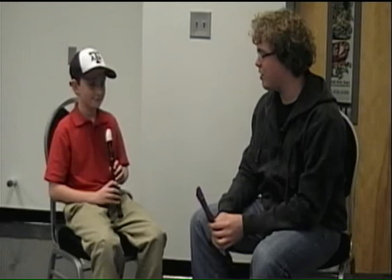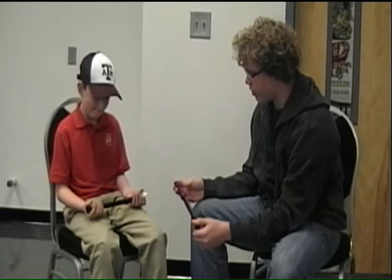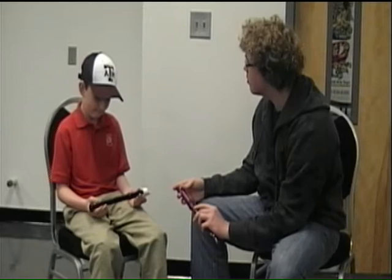We'll start off by learning the parts of the recorder. You just hold it in your hand. Up here we have the mouthpiece. These holes are called the tone holes. You have one on the back for your thumb — you can turn it over and look at that. Make sure your thumb covers that during most songs you play. Come down here to the body of it.